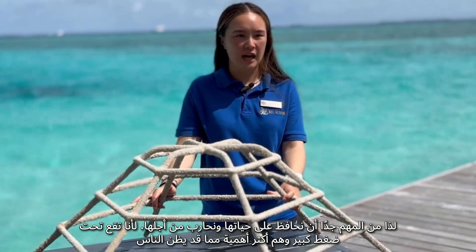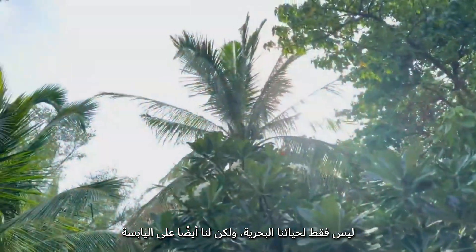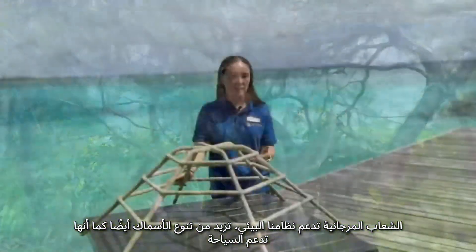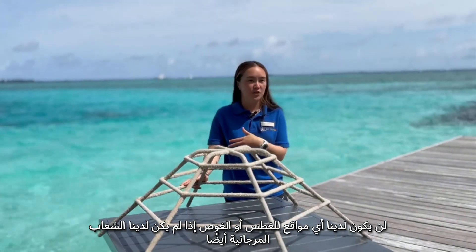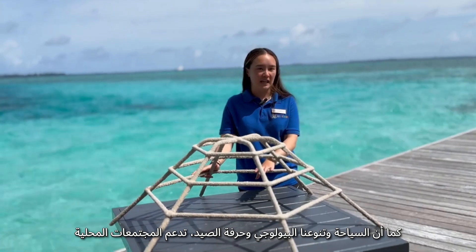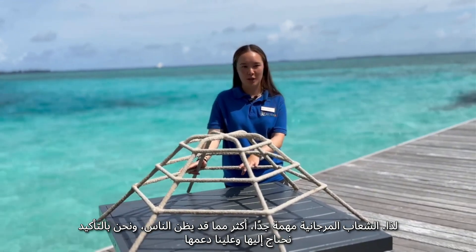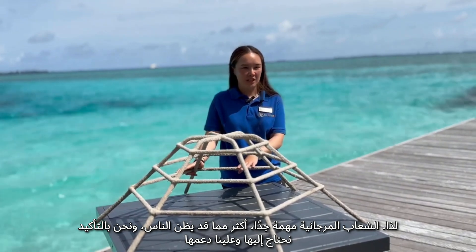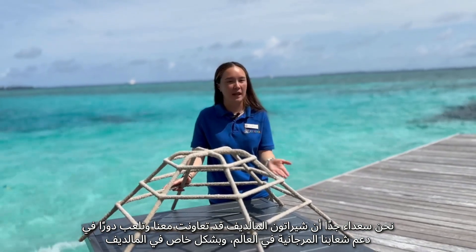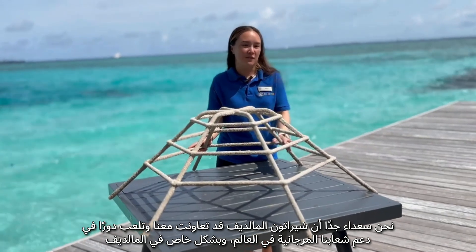Coral reefs are often overlooked, but they are a lot more important than people may think — not just for our marine life, but for us on land as well. Corals support our ecosystem and increase fish biodiversity. They support our tourism — we wouldn't have any snorkel sites or scuba sites without our corals. They support the fishing industry and local communities. We're very happy that Sheraton Maldives has partnered with us and is playing a role in supporting coral reefs, specifically here in the Maldives.